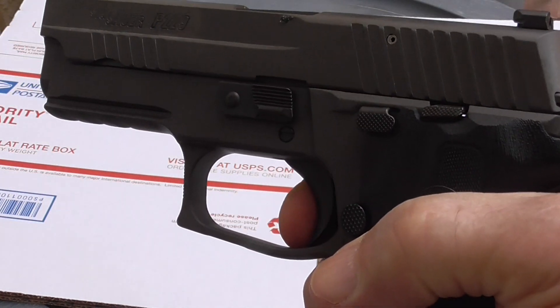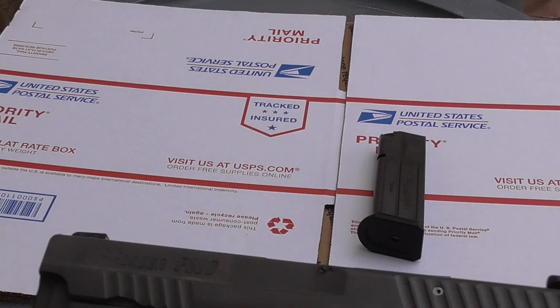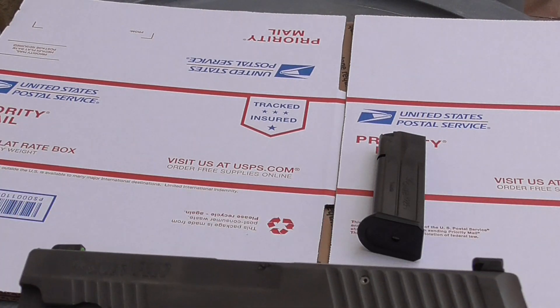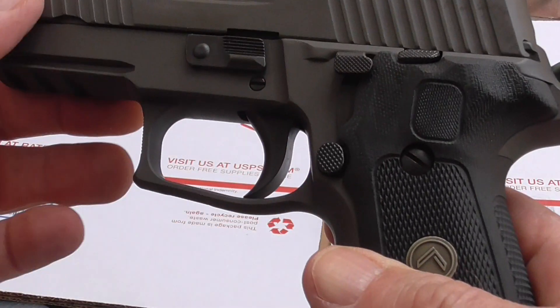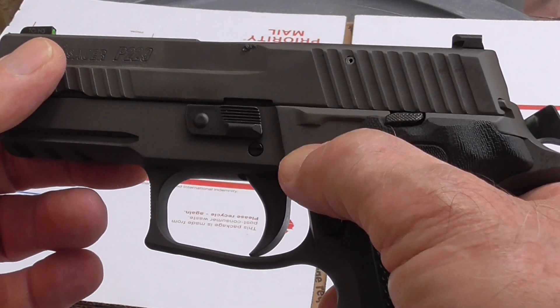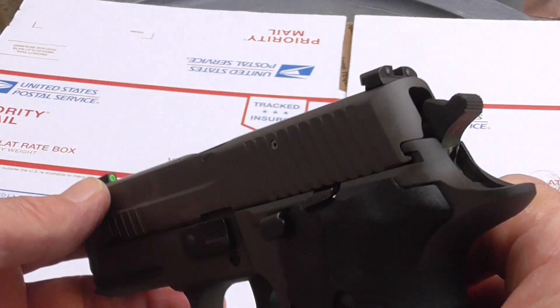A little play. SIG Sauer P229 Elite — and that also has the decocker on it. Same play as the 226, same mechanism I'm sure. And it'll bring the hammer back.